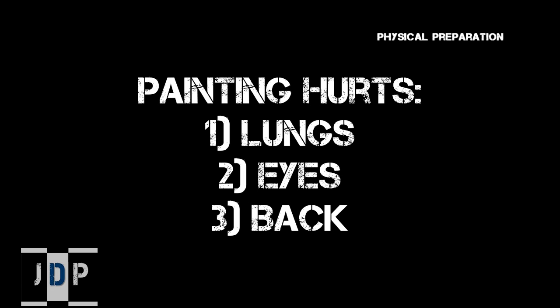So first, the physical preparation. What can you do to save your body a lot of stress while painting? The three most common areas of stress on your body when you're painting are: number one, your lungs; number two, your eyes; and number three, your back.